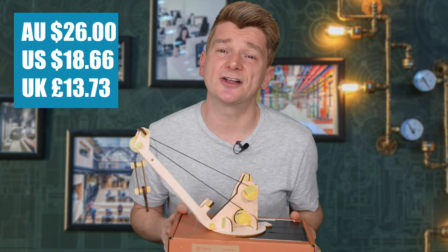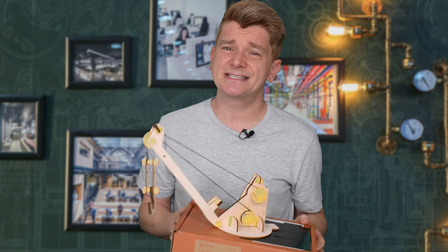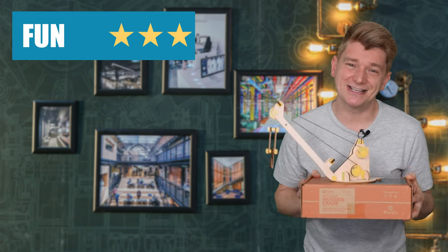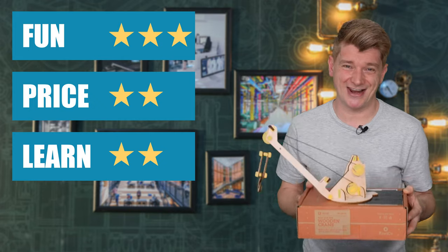This kit cost me $26 because I have a subscription to KiwiCo. If you don't have a subscription, these kits can sometimes cost $40, and I have to say I enjoyed this kit but it's not worth $40. I'm going to give the KiwiCo Tinker Crate Wooden Crane 3 stars for fun, 2 stars for price, and 2 stars for learning.